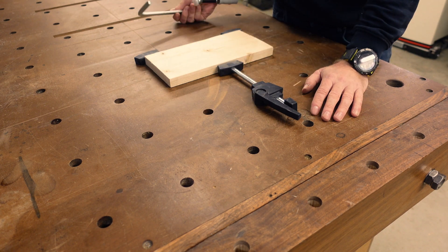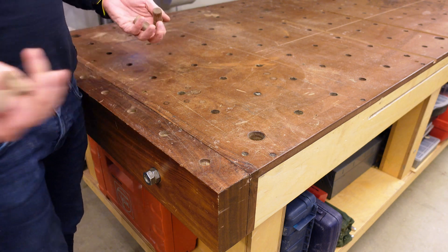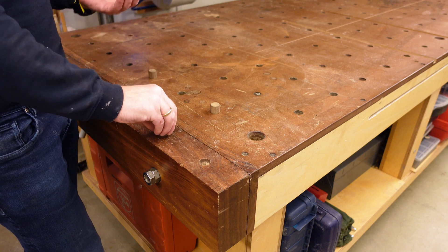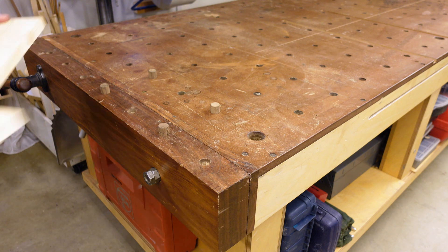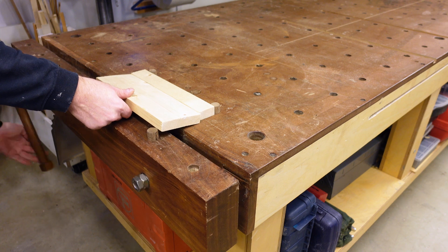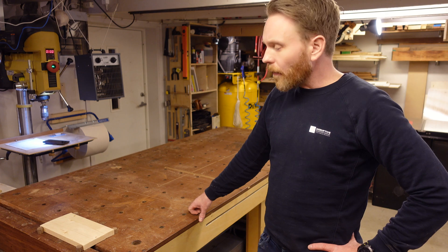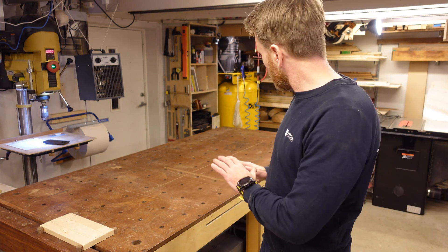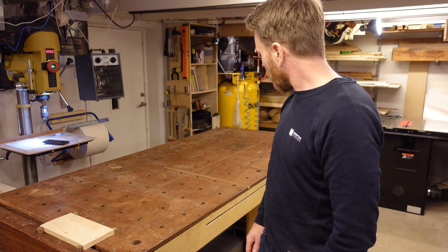Another way to clamp is to use the vise itself. You can use the fancy bench dogs I just showed, or just use homemade ones — the principle is the same. So you just clamp it down, open up the vise, glue or whatever you need to do. Obviously these are pretty simple examples of clamping, but there's a lot of versatility in terms of how you can clamp. The pieces can be long, wide, whatever you need them to be.